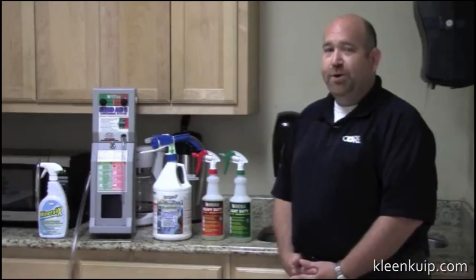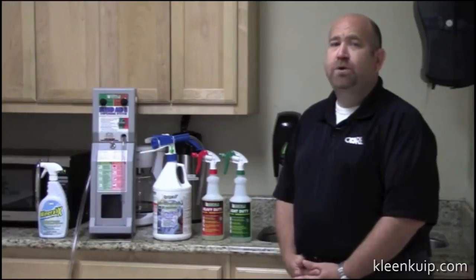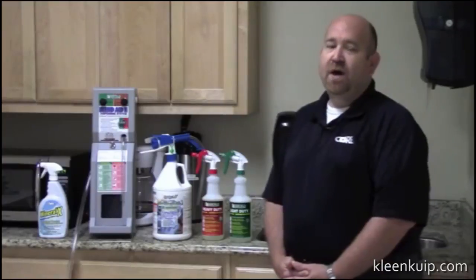Number two is deodorizing. Any situation where you have urine, feces, vomit odors, or even food odors, you can take Hydroxy Pro and eliminate that just by the use of a simple chemical.